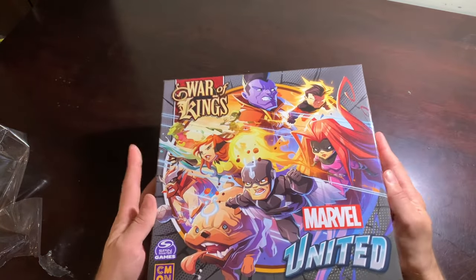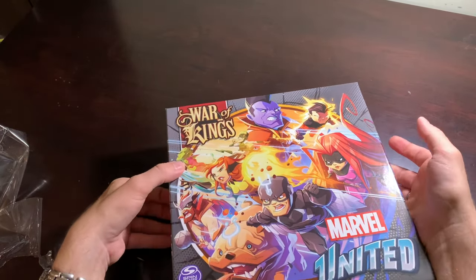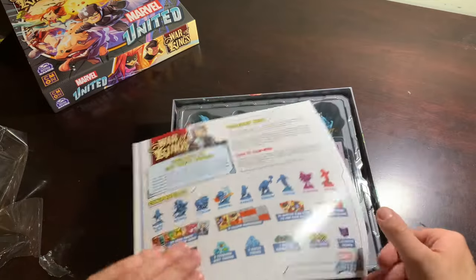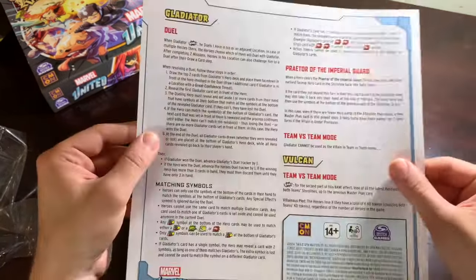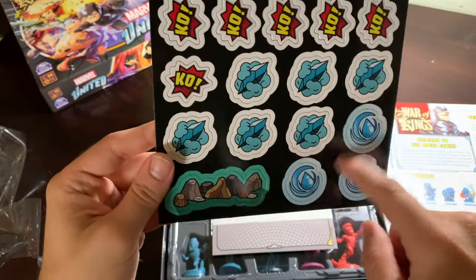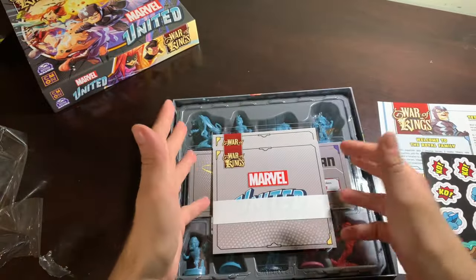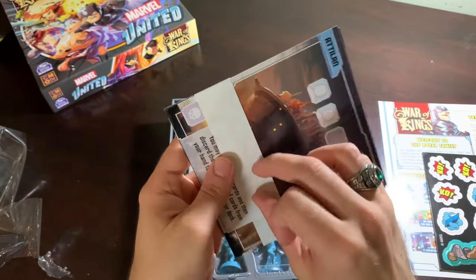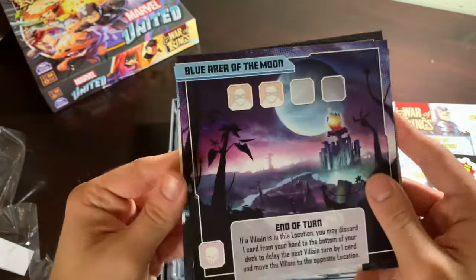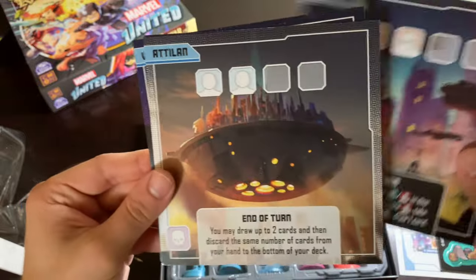War of Kings — still getting used to opening these very different-feeling glossy boxes. Welcome to the royal family. We've got Terrigen Mist, we've got Water — I forget what that is, but I think it has to do with Gorgon because he's like a rock dude. The War of Kings. Attilan, the base of the Inhumans — love it. Blue area of the moon. That's gorgeous. The Watchers. We still don't have Uatu the Watcher — maybe next time. Tarnax 4. Sweet.